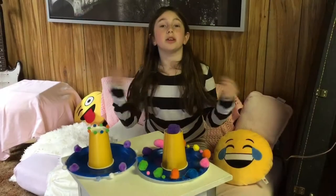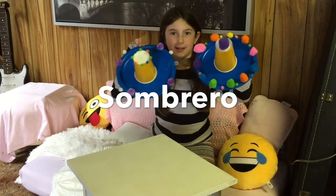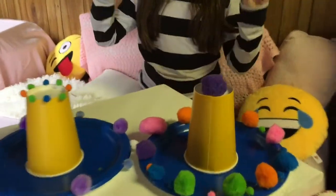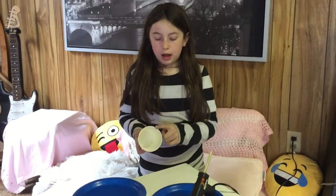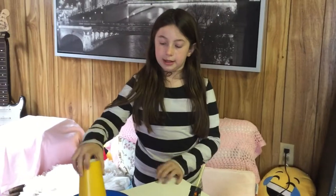Now we're going to be showing you how to make these cute little sombreros. Let's do it. First we are going to take the hot glue gun and put hot glue around the rim and then stick it in the middle of the paper plate.